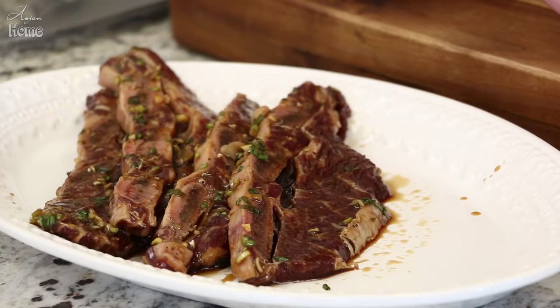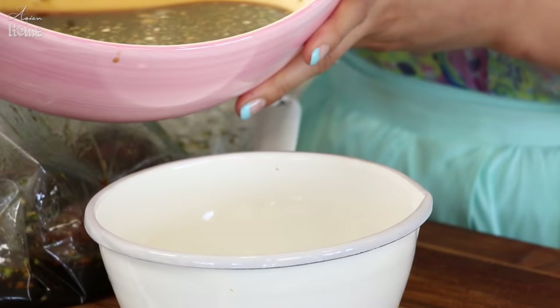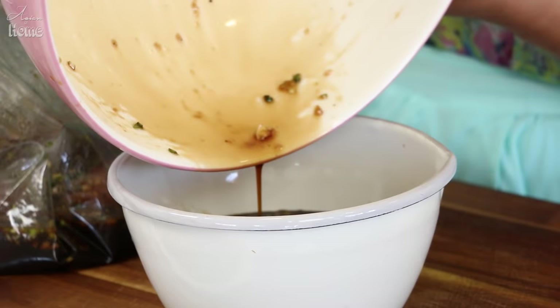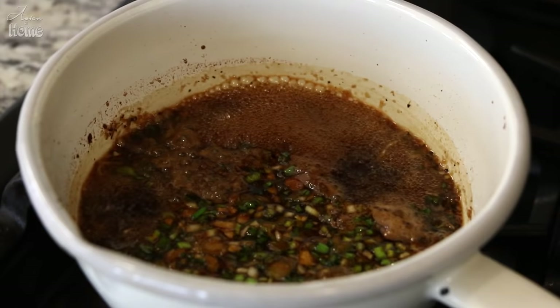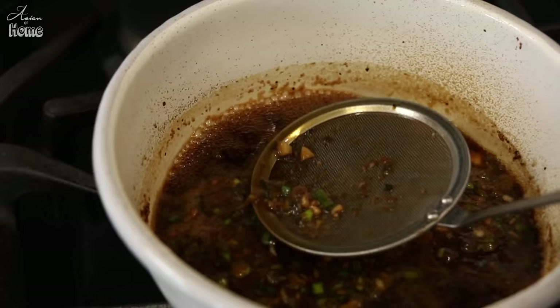My meat has been marinating for two hours, so now I'm going to remove it from the marinade. I'm doing this because I'm going to reduce the leftover marinade sauce into a dipping sauce for extra galbi flavor. I'll pour the leftover marinade into a pot, bring it to a boil over high heat, and simmer for 10 to 15 minutes until it thickens. Skim the top surface as needed.